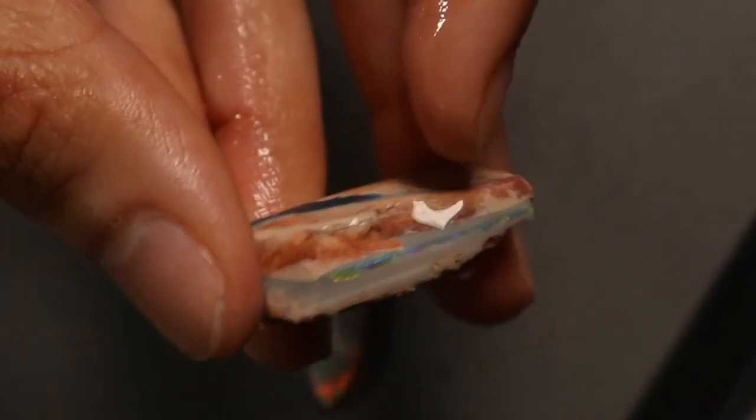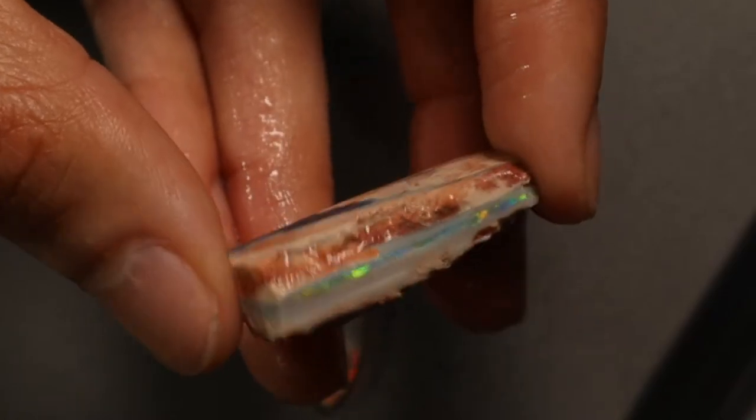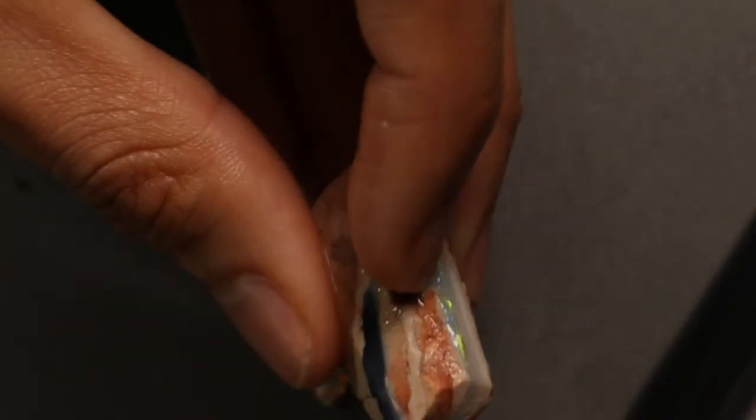For a lot of my videos where I start with rough and end with something like this, it really doesn't take that long. A freeform is actually a bit shorter than a cab. I cut more freeforms than cabs — unless the stone says it has to be a cab, I don't do it. Getting through the 80-grit stage to the final pre-polish shape for something like this would probably take a couple of hours.